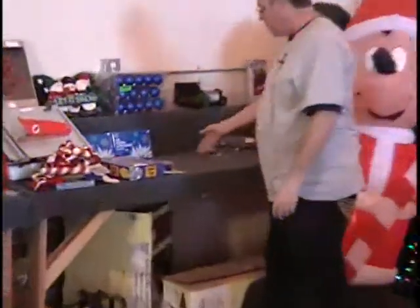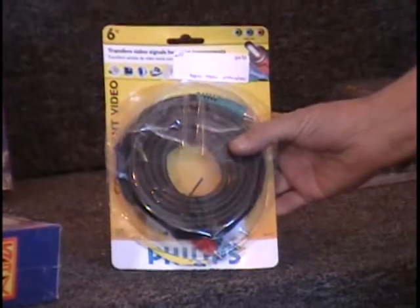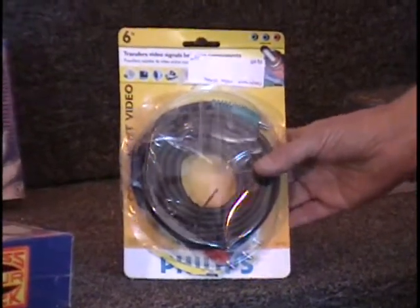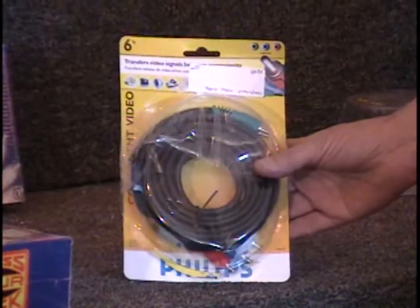Also on the table I have a single cable for your audio visual. It's got your left audio, your right audio, and your video. It's got RCA patch cords on each end and it's six feet long. It's completely shielded — a nice quality cable. $10 retail price.